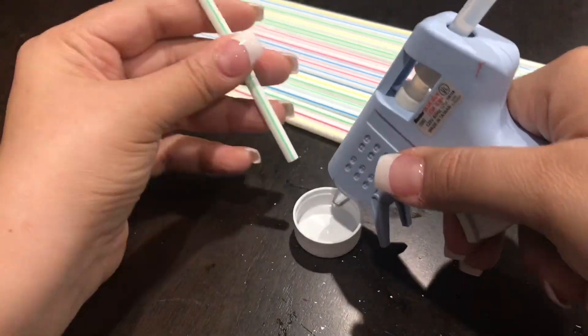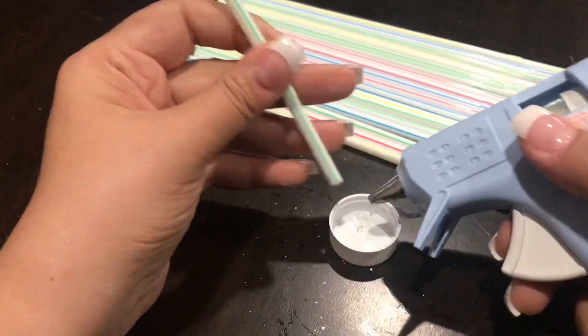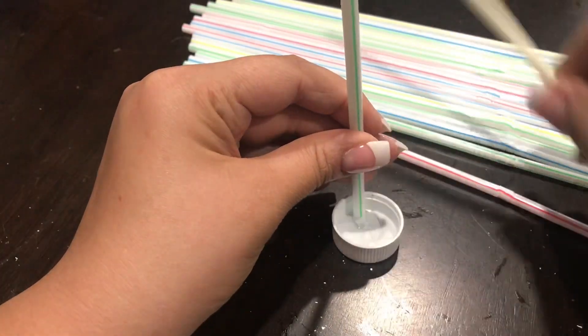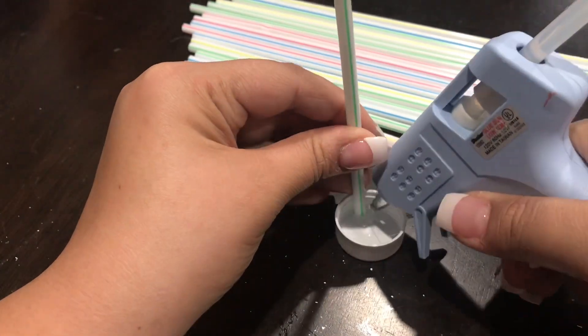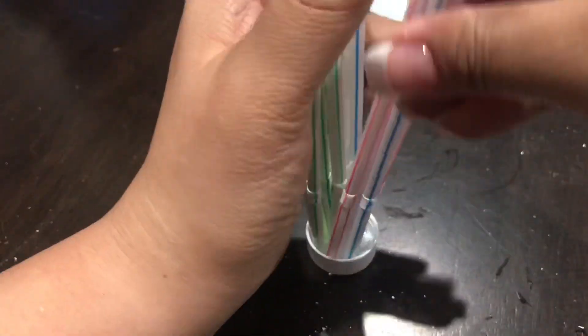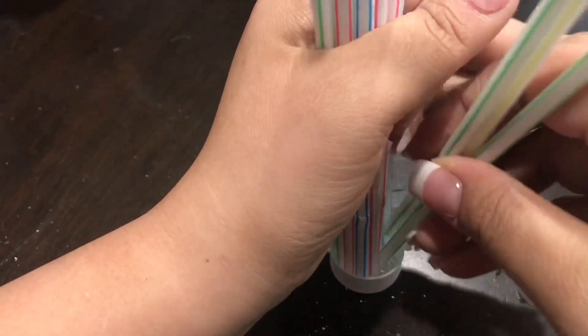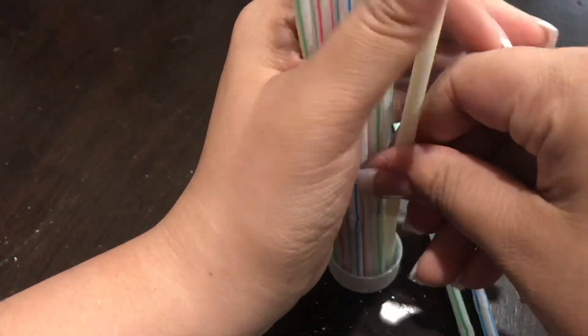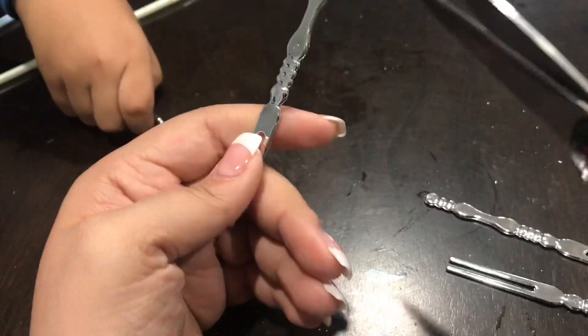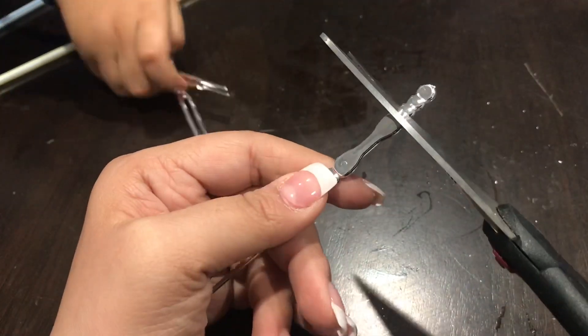I just want to explain why I had the straws in the bottle cap in the beginning of the video. I was supposed to hot glue all the straws into the bottle cap and simply bend that to make my faucet, but that did not work at all. So just ignore that part — you do not need any straws, but you will need the bottle cap. That was a total fail, but I have to show you guys.